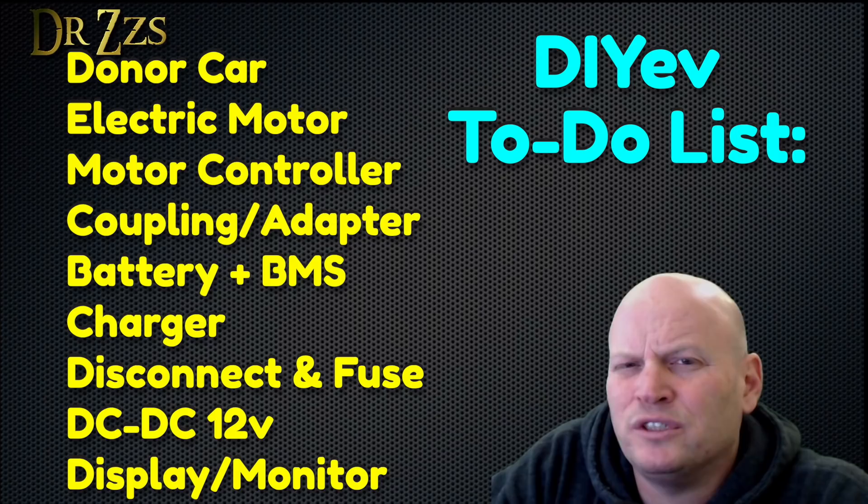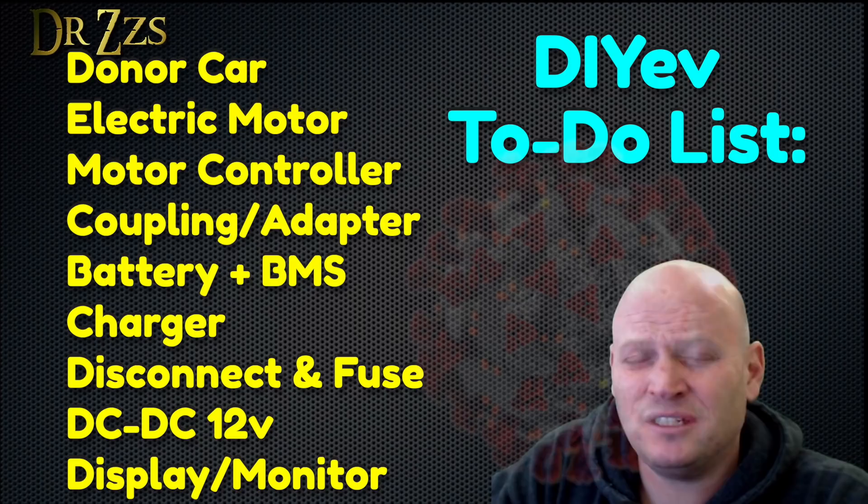Assuming the world doesn't end anytime soon — and there's a decent chance it might — I plan to talk about each of these topics in separate videos. In this video, I'm going to talk about the motor.